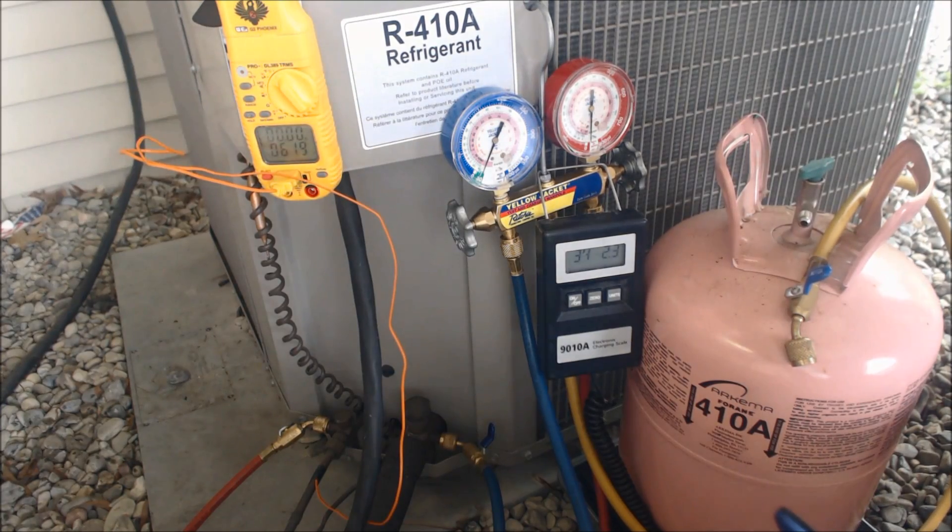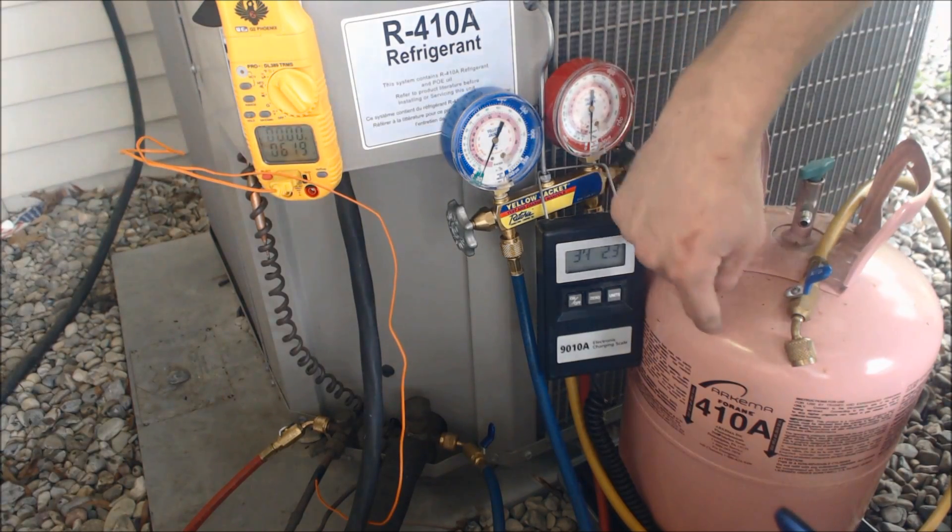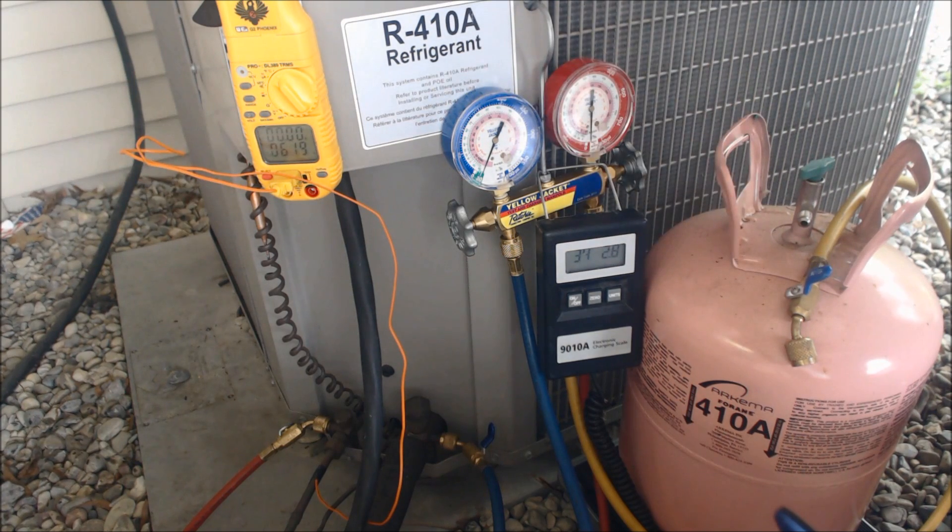Today what we're looking at is how to weigh 410A refrigerant into an empty and evacuated system.